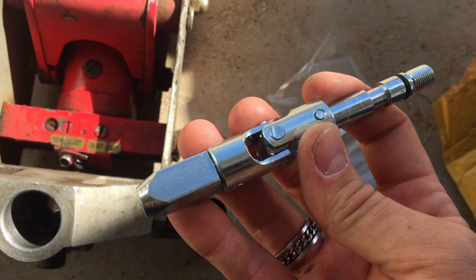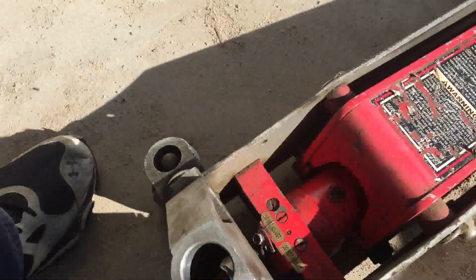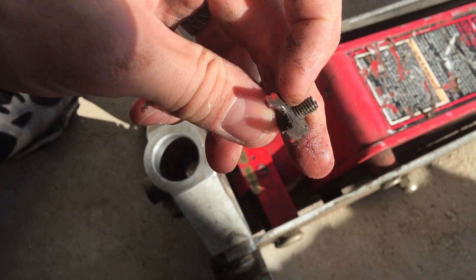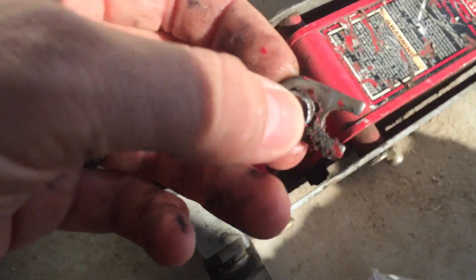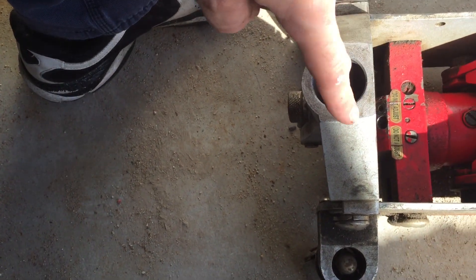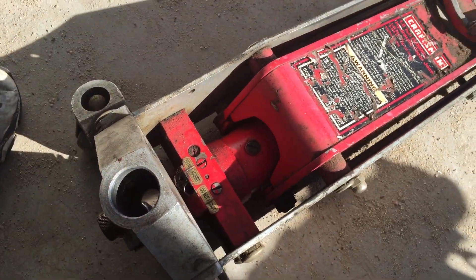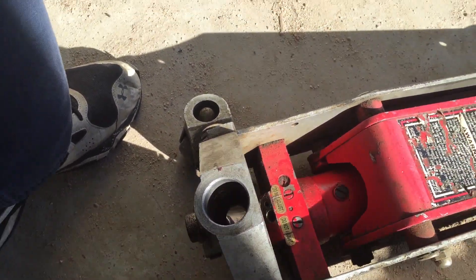So this right here is the replacement part. It's a pretty simple deal to take the old one out. This little bracket right here is what holds it in — it goes around the top of the plunger so it won't come out. You take this out and then screw the old one all the way out. It actually helps if you take this top piece off first — there are a couple of Allen bolts, one on either side. I can't find my Allens right now, so I'm going to fight through it and get it done.